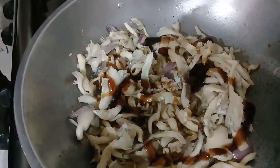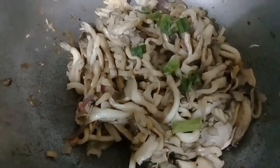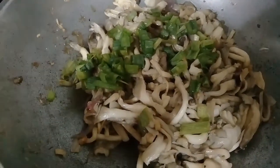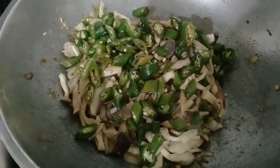Mix again. The mushrooms have shrunk a lot, so we will add spring onion. After the spring onion, we will add the finger chilies, and then mix again.